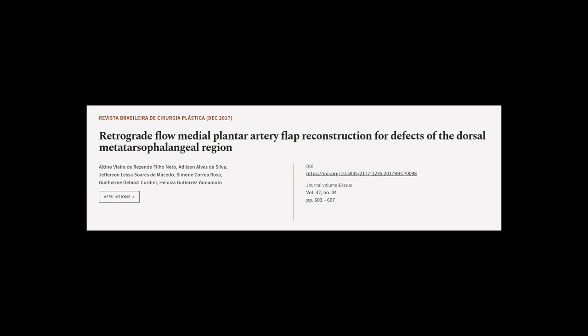This article was authored by Altino Vieira de Rosén Filioneto, Adilson Alves de Silva, Jefferson Lessa Sores de Macedo, and others.